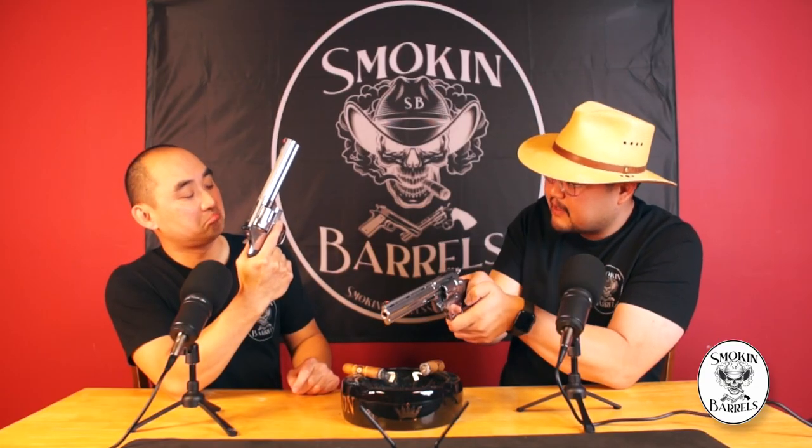The single action for the 686 came in at a low three pound pull. A common feature between these two is the full under lug, which adds to the aesthetics and also adds weight to help mitigate recoil. On smaller frames like the J-frame, the ejector rod just hangs freely and is prone to getting bent.